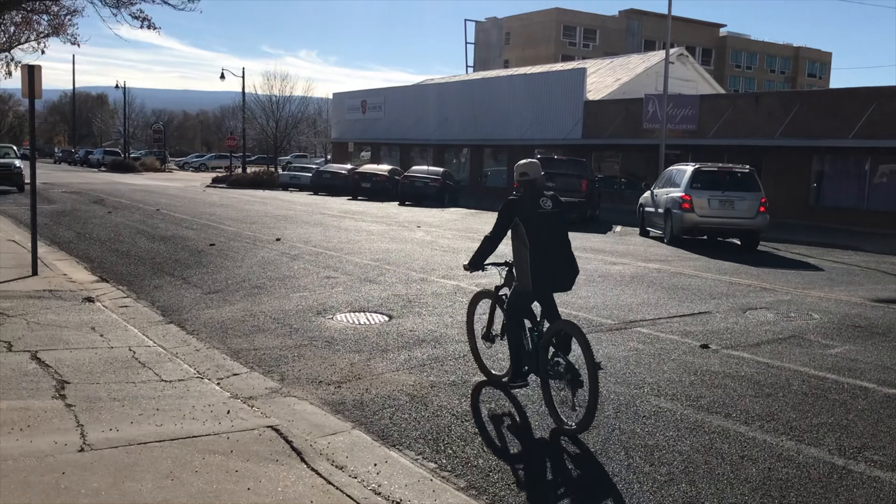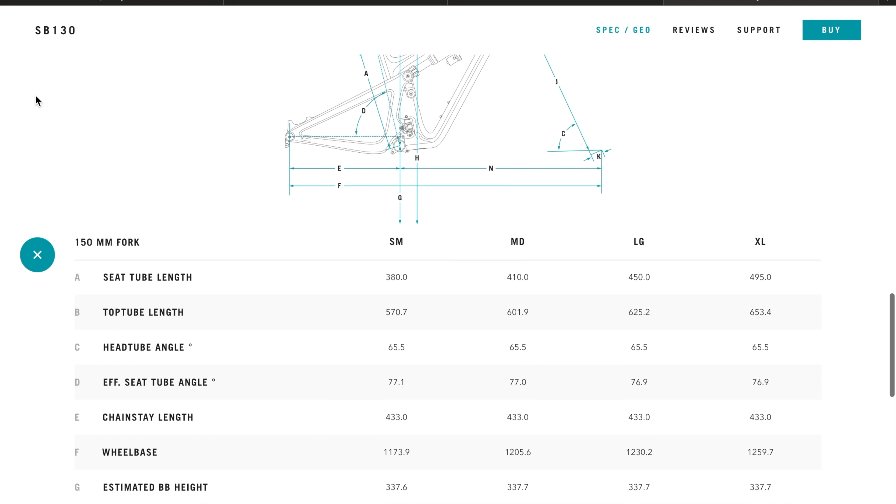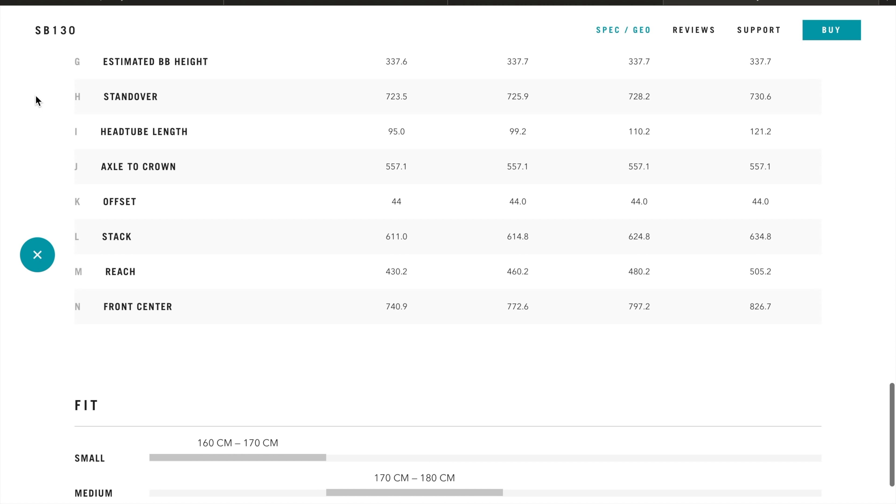Note, I'm 6'1", so I will be riding a large frame. Starting with the head tube, we have an angle of 65.5 degrees, a chainstay of 433 millimeters, a seat tube of approximately 77 degrees, a wheelbase of 1230 millimeters, and a bottom bracket height of 337.7 millimeters. For reference, the 130 is going to have an 18 millimeter shorter wheelbase than the 150, but enough with all this nerd talk.